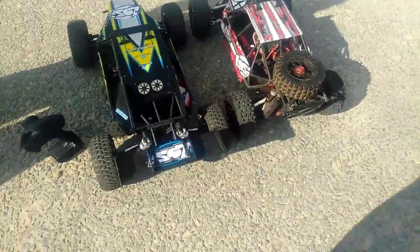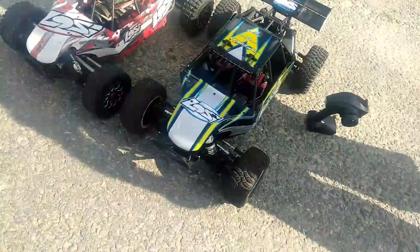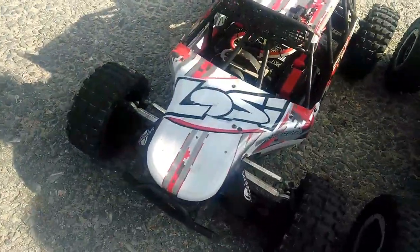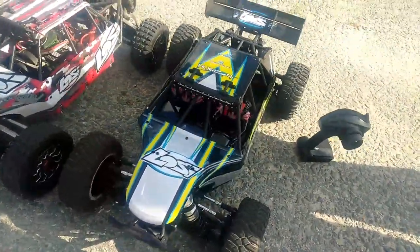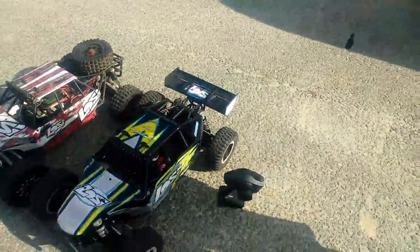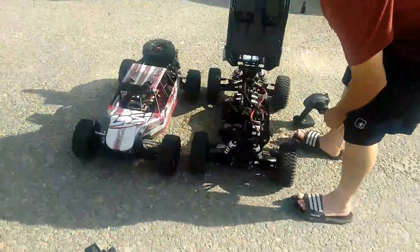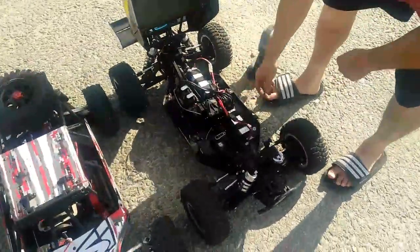Both have 800kV — I got the Castle setup, he has the stock setup. This one's 47 pounds, this one weighs about 34 pounds as it sits. Smash that thumbs up button guys, subscribe to my channel because there's going to be a lot more awesome videos.